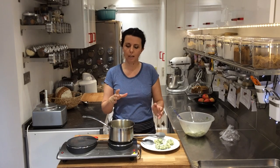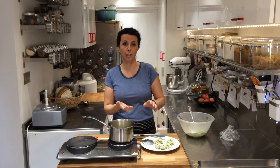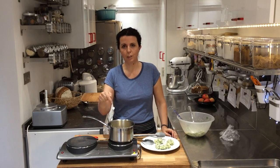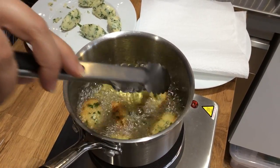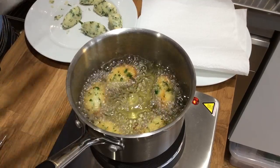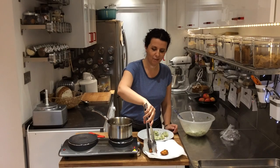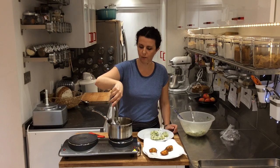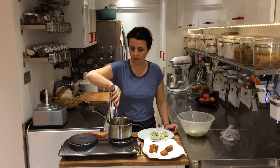They should take about two to two-and-a-half to three minutes — it depends on size. Keep the shape quite thin so they don't take too long to cook in the middle. You'll see them floating on top and gaining colour. Another minute to a minute and a half and they should be done. Now they're ready — they've got a lovely golden colour. Once they're out, if you're unsure, open one up and inside should be hot and fluffy — so they're done.